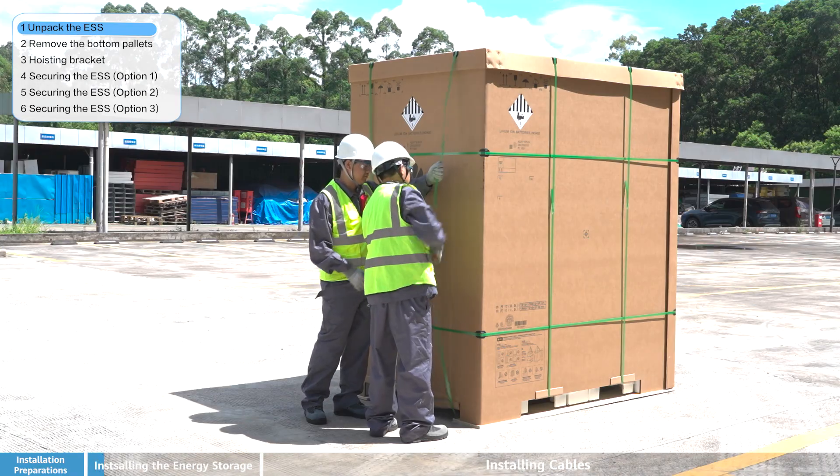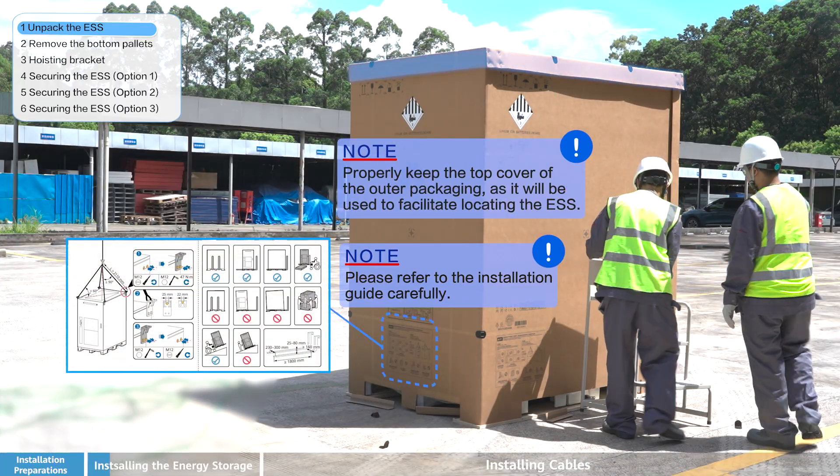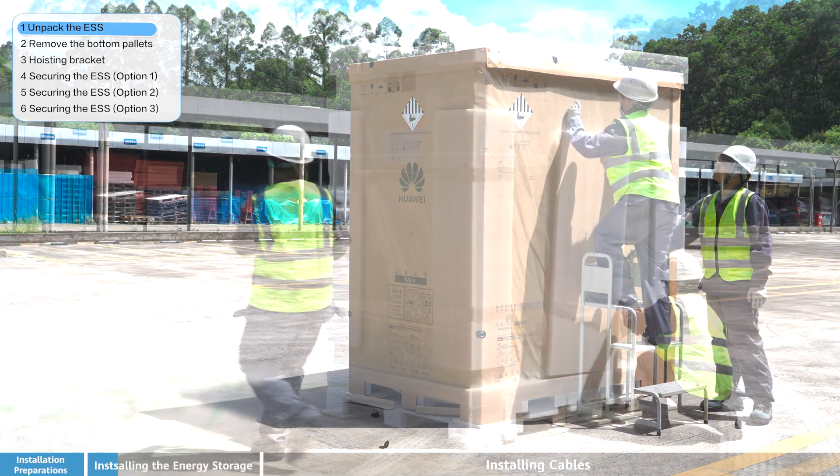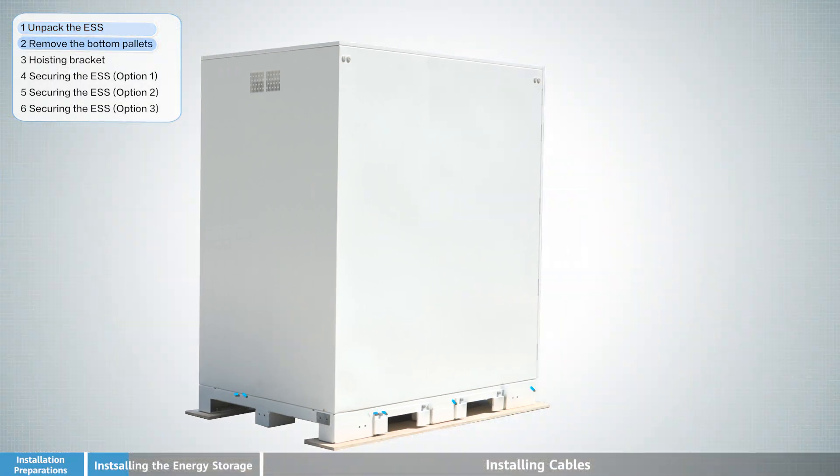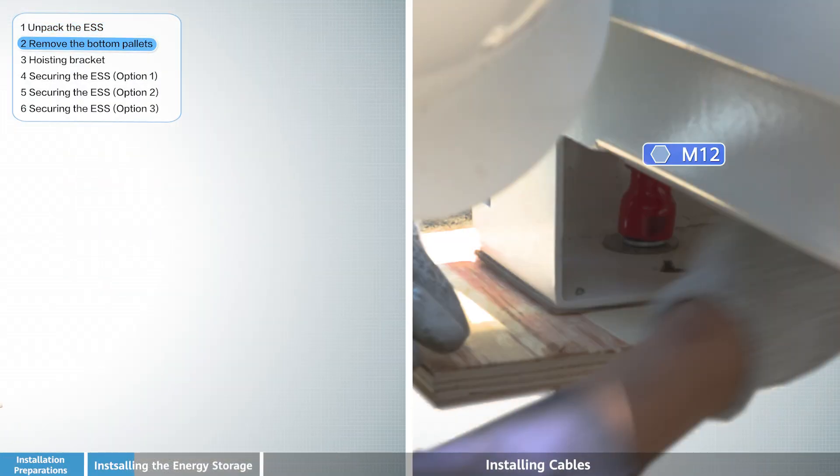Unpack the ESS from its packaging. Once unpacked, remove the bottom pallets from beneath the unit before proceeding with the installation.